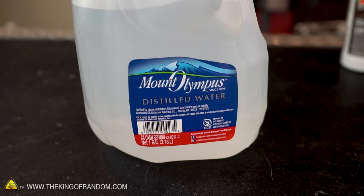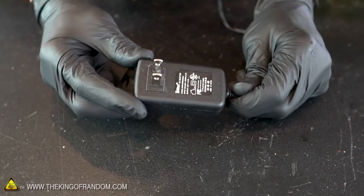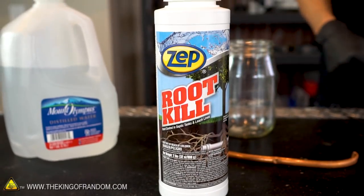We'll start with the copper plating. Here's what we'll need for that process: some distilled water, some copper sulfate, a piece of copper pipe, and an old cell phone charger. It's possible that this experiment will work just fine with tap water, but it's best to eliminate any unknown minerals and chemicals, so that's why we're using distilled water. This root kill product is the cheapest way to get copper sulfate in any sort of pure form. It's sold in most hardware stores.